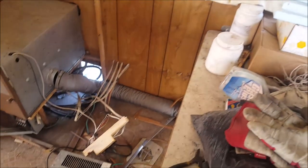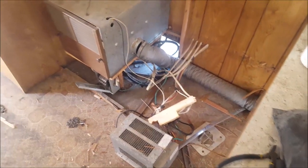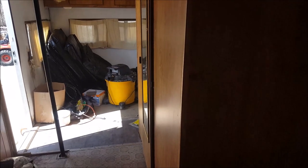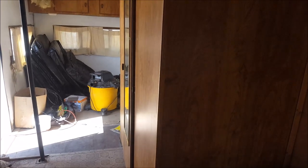I'm just going to keep working at this, get this mess cleaned up, get it all cleared out, and then start repairing, then start rebuilding into what I want. That's all for now — have a good day and have fun.